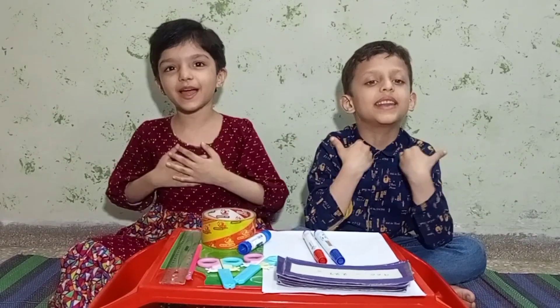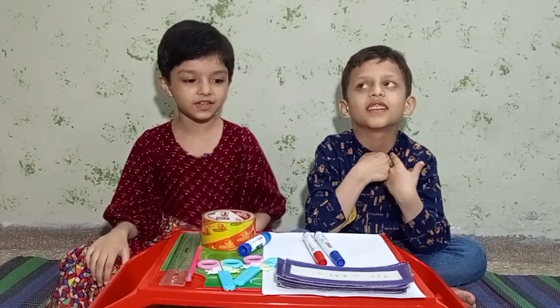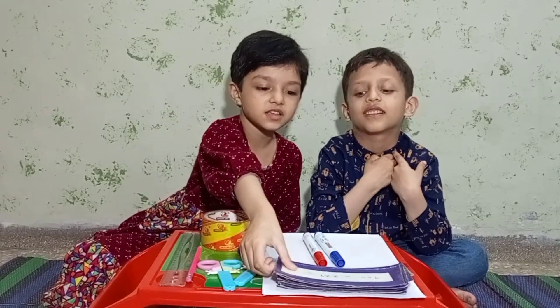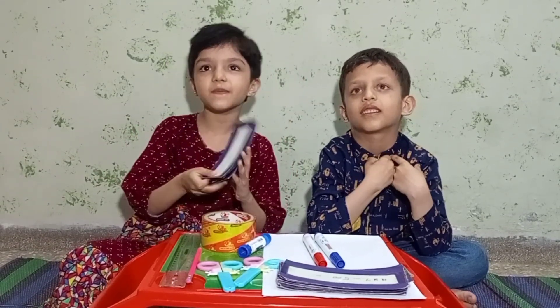Shalom, everyone. My name is Muhammad bin Moses. And my name is Mira Ashan. Today we will make a flashcard of addition and subtraction and we will play a game.